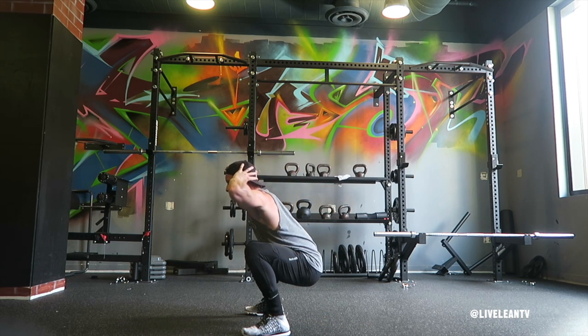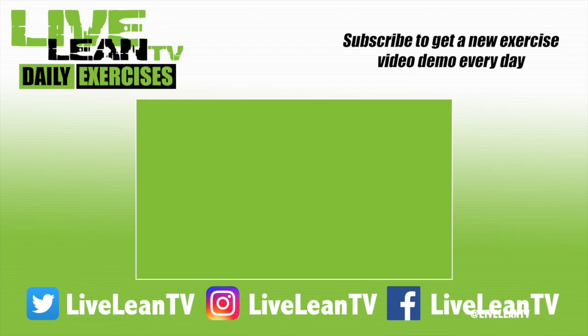Hold for your desired amount of time, then press your feet through the ground to come back to standing.